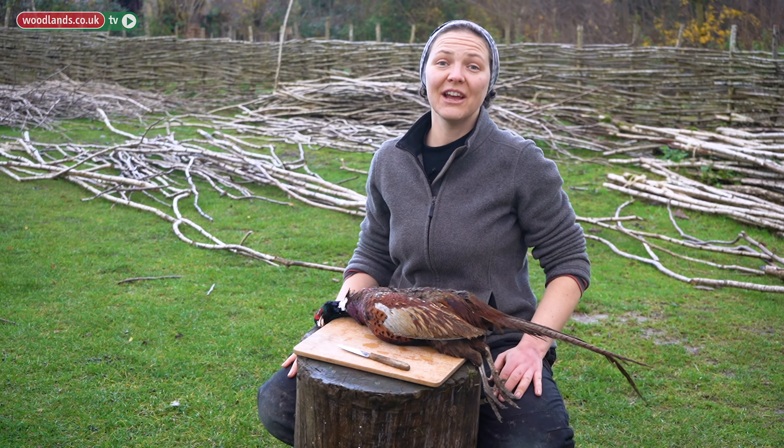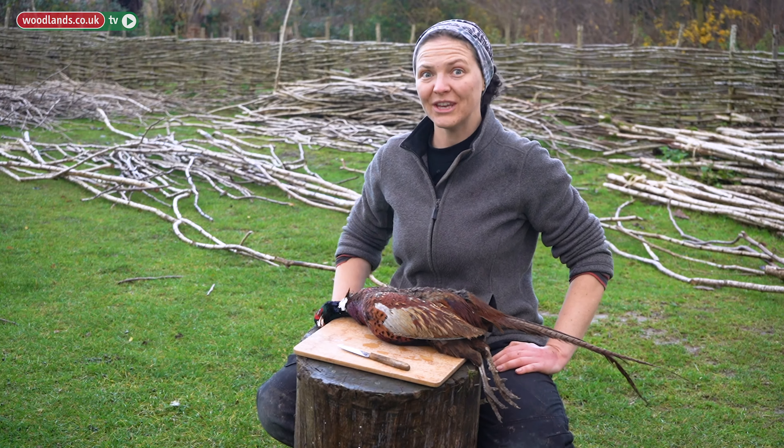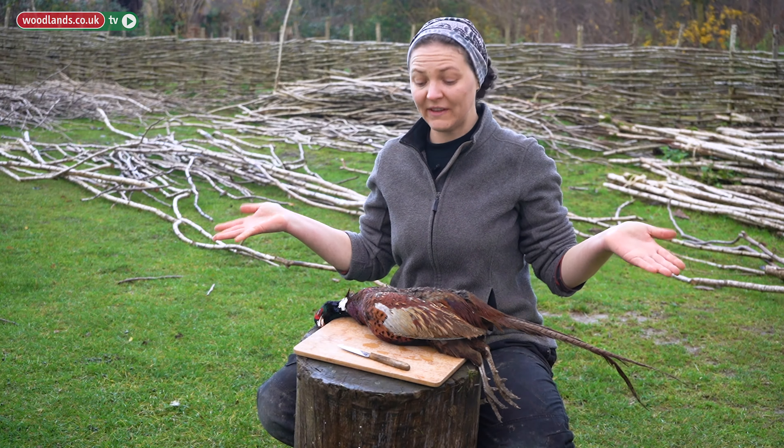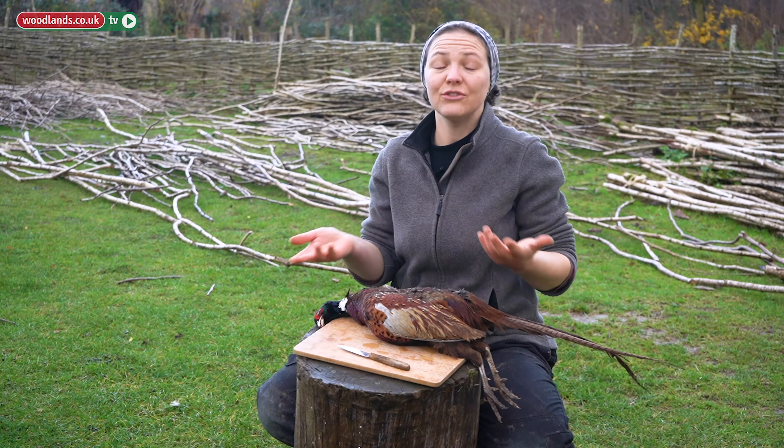Hi everyone, it's Caroline from Paris Egalico, historical food and crafts demonstrations. For once again I'm in 21st century outfit and today it's to show you how to remove the skin, the feathers and to gut a pheasant, to prepare it for the pot if you like.